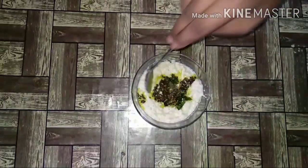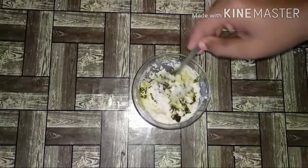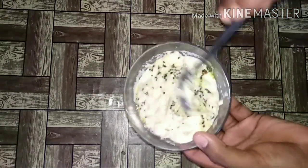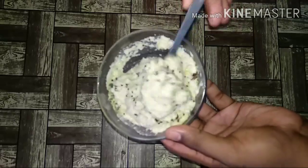Hello everyone, how are you? Welcome to the channel. I'm going to show you how to make a recipe for today.